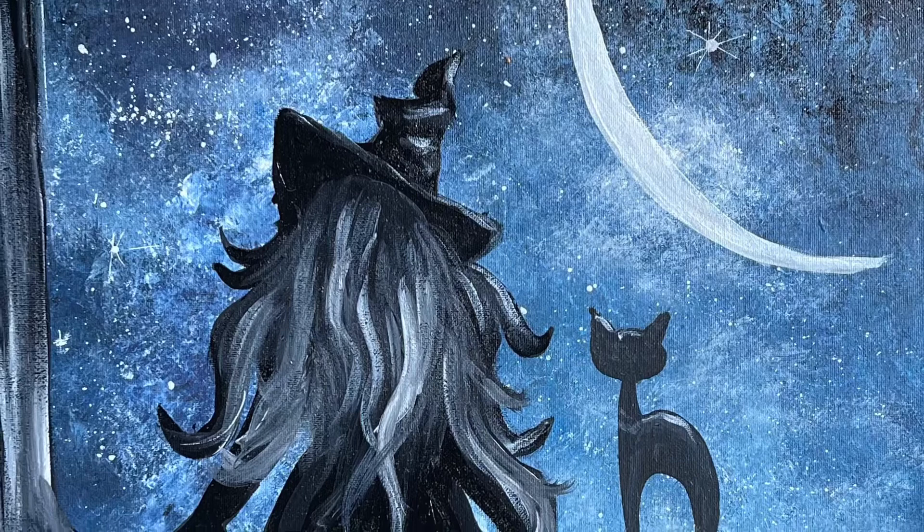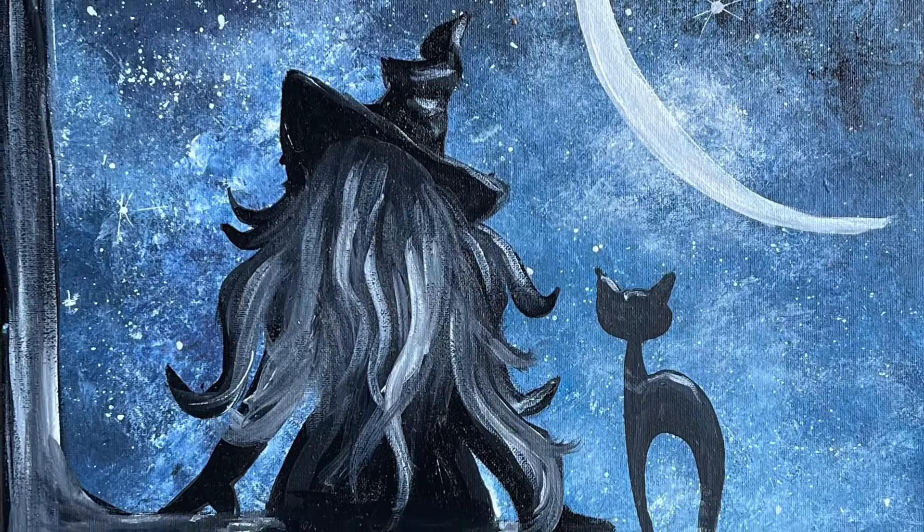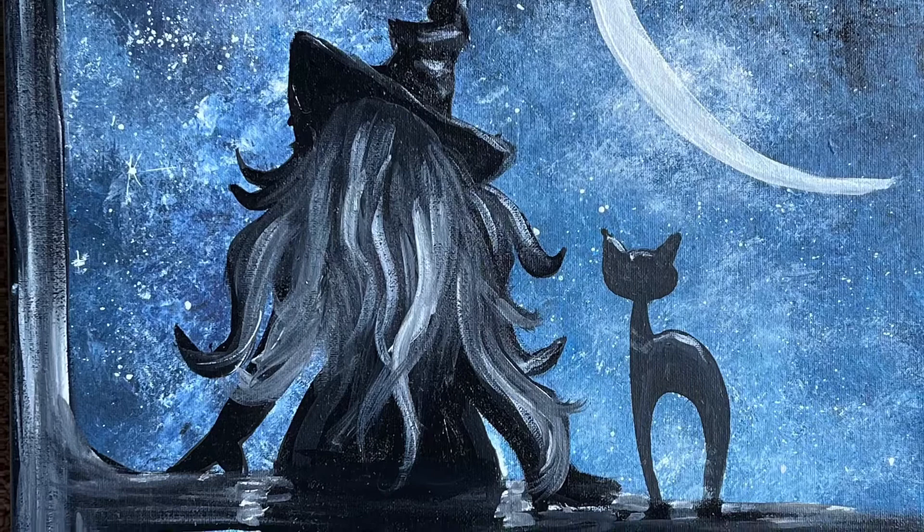This started out as a simple silhouette painting, but I couldn't help but add some texture to her hair and some highlights to the cat. I wanted to create a design that was appropriate for all levels.